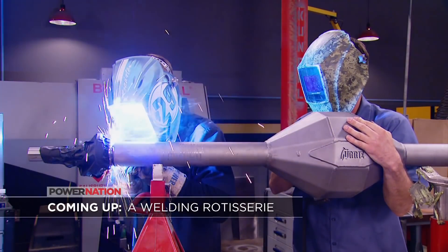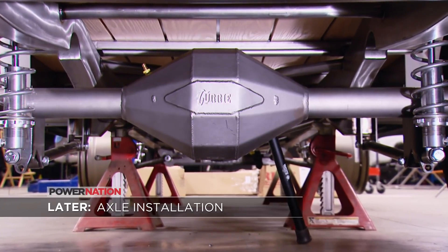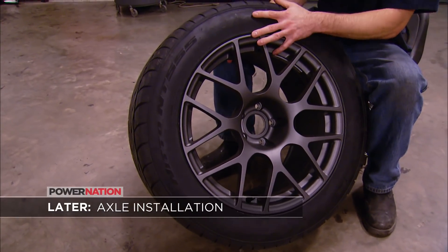After the break, Ryan's created his own version of a rotisserie to help with welding the axle housing. And later, we'll mount the axle and check out our new wheels and tires. Stay tuned.